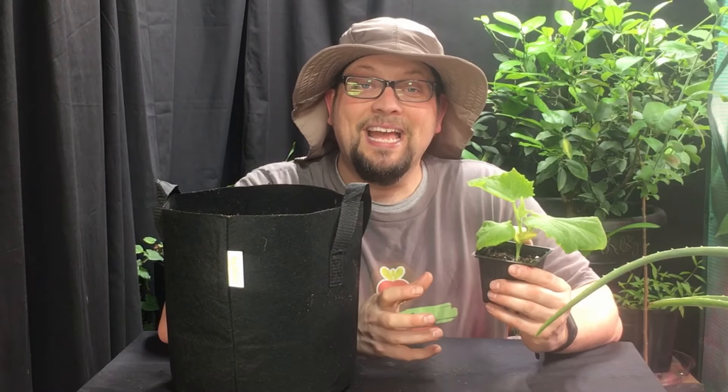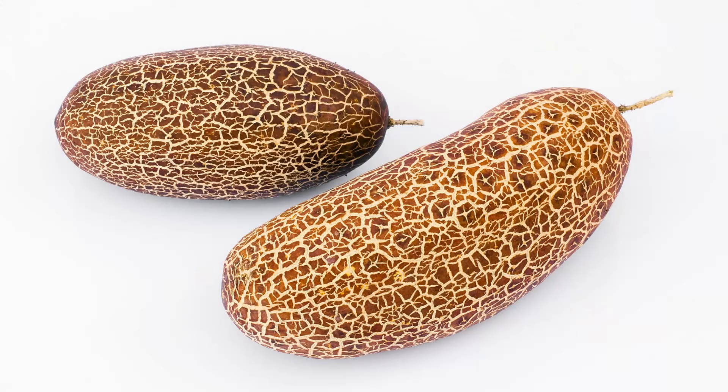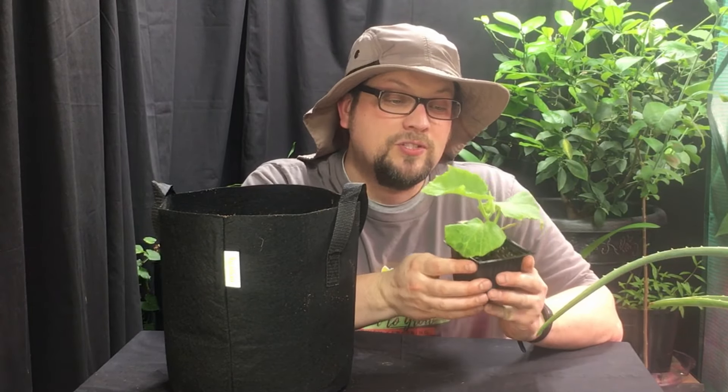We've been trying our best to learn as much as we can about how to let this grow and do it as many times as possible. So I'm going to talk you through all of that, but first let's take a close look at what's going on with this single seed.